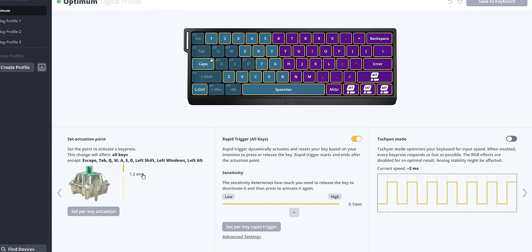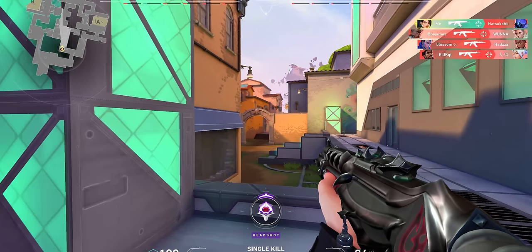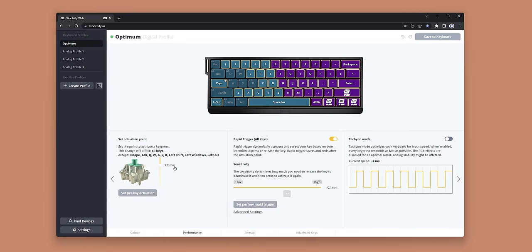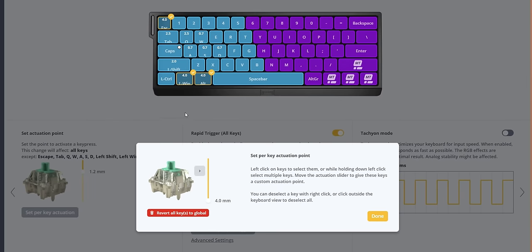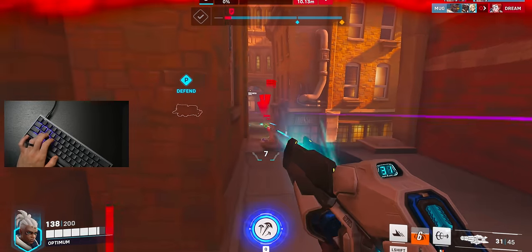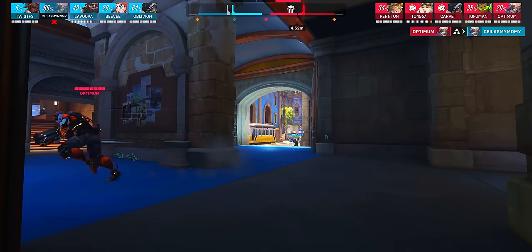For the actuation points, most people have different preferences based on the games they play. This setup is primarily for first-person shooters. I've set all switches to 1.2 millimeters except for the keys I want more or less sensitive. For WASD directional keys, I found 0.7 millimeters to feel spot on — basically as sensitive as I can run them without accidentally tapping them. Combined with rapid trigger, the strafes you can do in Overwatch 2 just feel kind of broken and unfair.